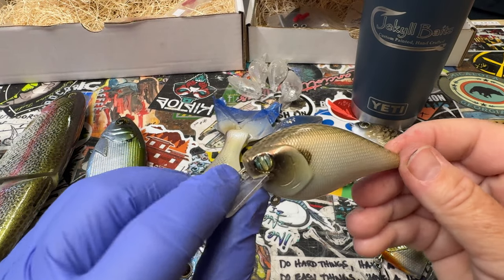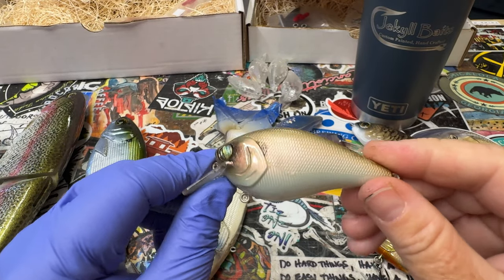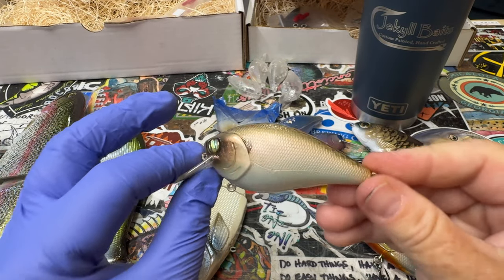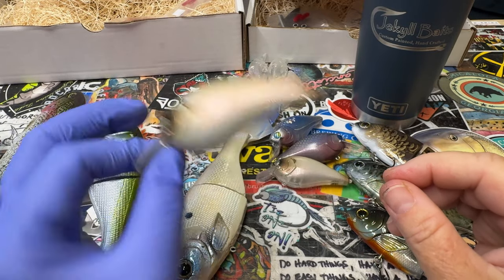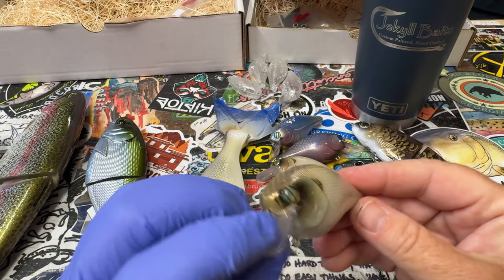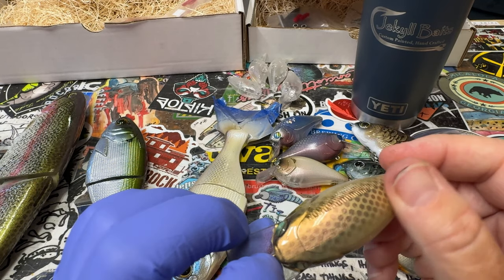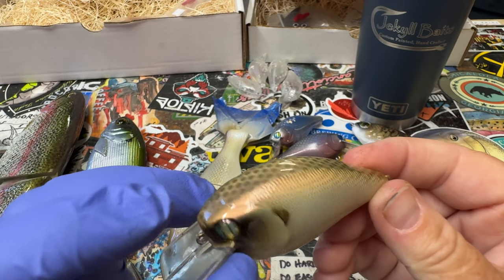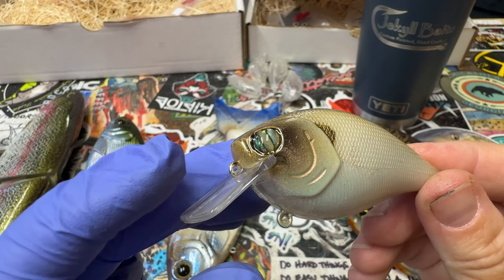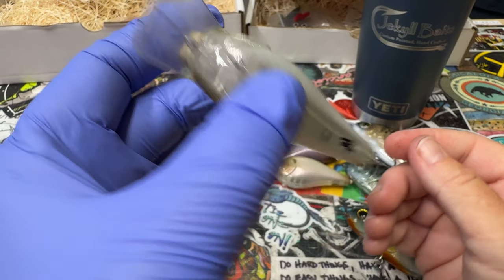I've got some bone pearl — this is a spinoff on the colorway I've done for the baby Bullshad. That gold is also one of our stock colors on the new Trick Shad: that beautiful bone pearl. I've added a little bit of scaling to the top with a hex scale stencil, and then tricked out the eyes a little bit on this 2.5. Love the rattles on this one.